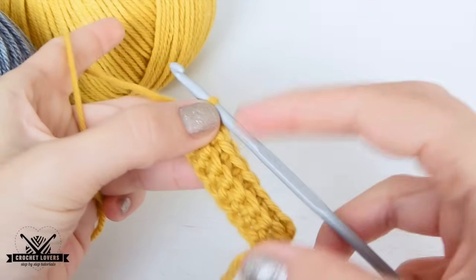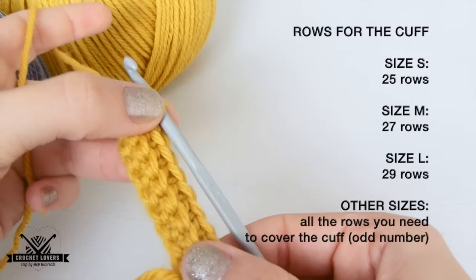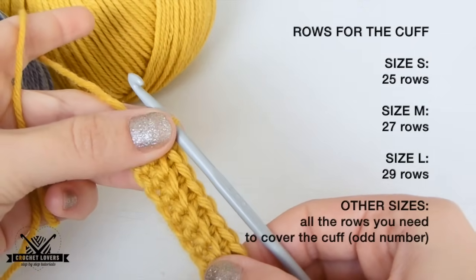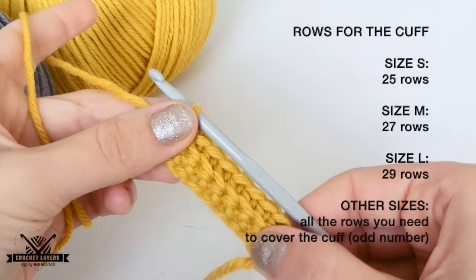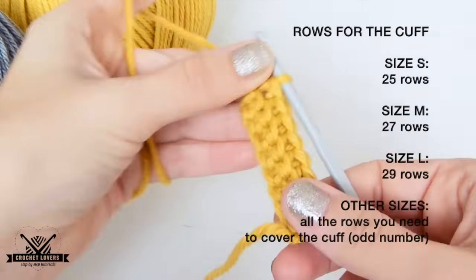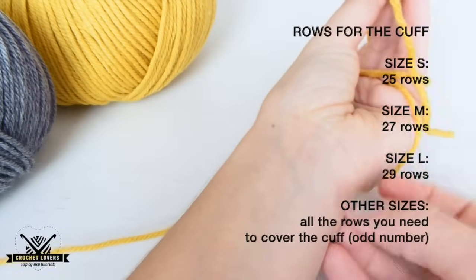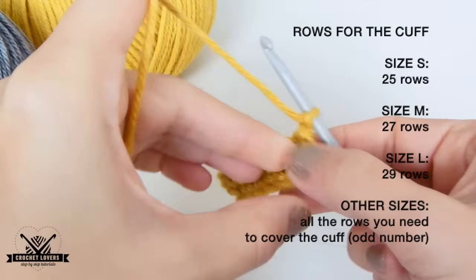Those instructions apply for the following rows. So for size S, we will make 25 rows total. For size M, 27 rows. And for size L, 29 rows. If we want to make bigger sizes, for example for men, we just have to make more rows until the cuff closes on our wrist.